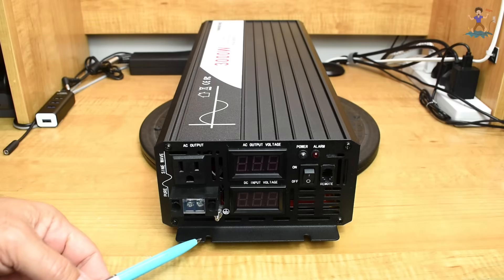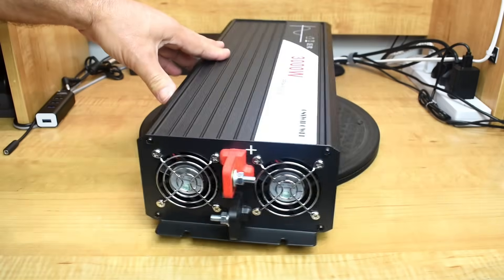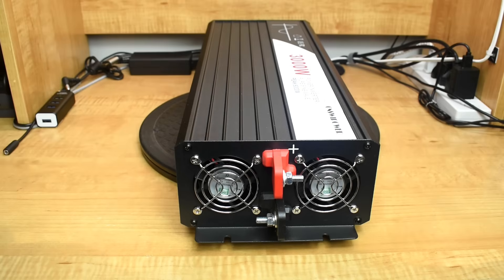The inverter is mounted at each end — you can see the openings on the front. On the rear there are two more openings in the sheet metal, two cooling fans, and the positive and negative DC connections. The bolts that secure the cables — I would have liked to have seen those in brass, along with the nut and washer, for a lower resistance connection and less heating. When I test this, I'll let you know if it heats up.